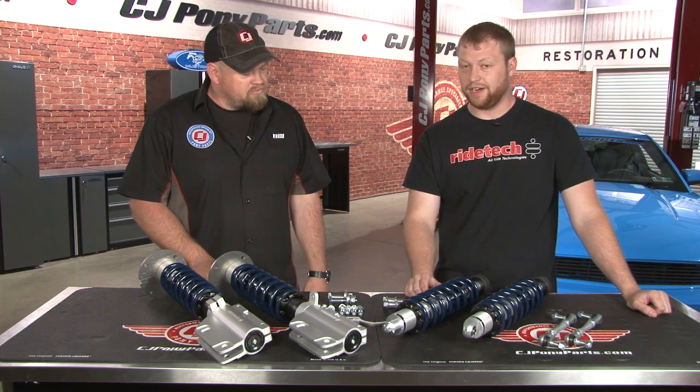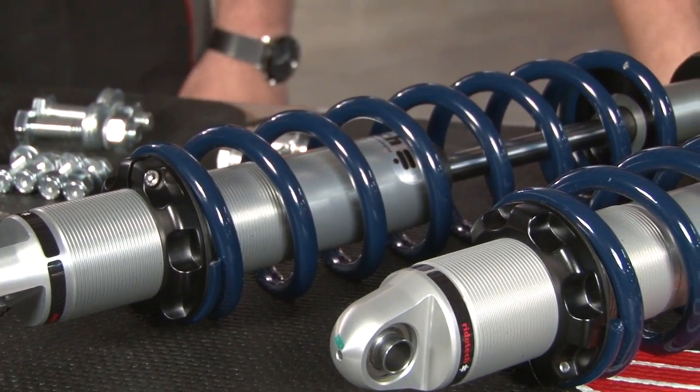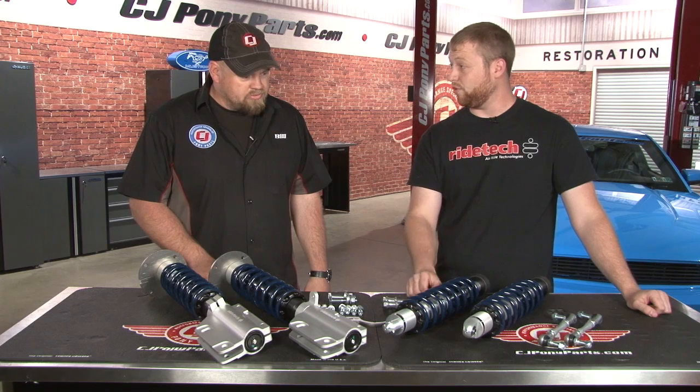What we're working with here is our HQ series coilovers for the 2005 and up Mustangs. These are a monotube, Fox Racing shock and strut combination. Basically a direct bolt-on for the car. And the shocks and struts are fully adjustable — these right here are rebound adjustable shocks. Basically you're going to have a really nice ride, but a lot of performance with it.